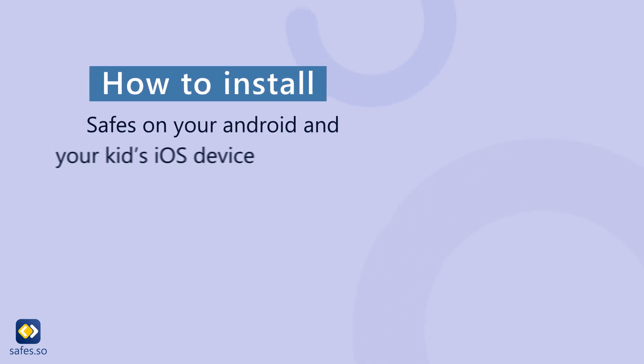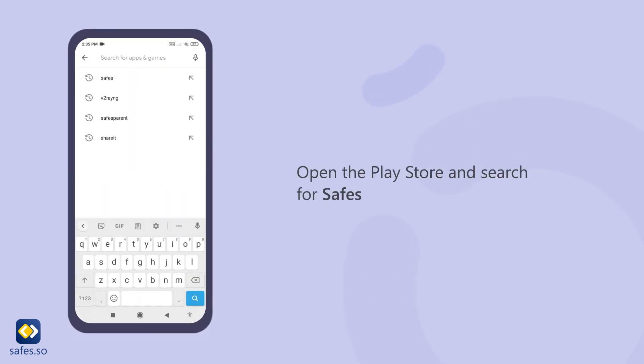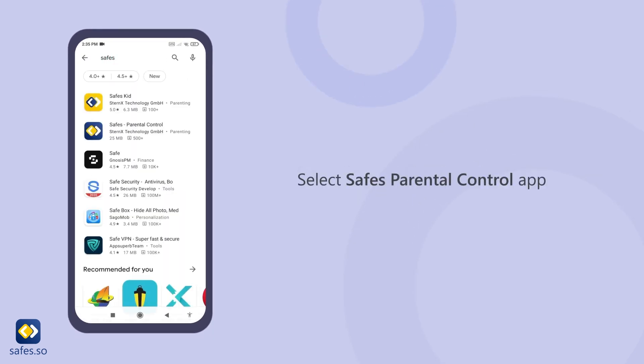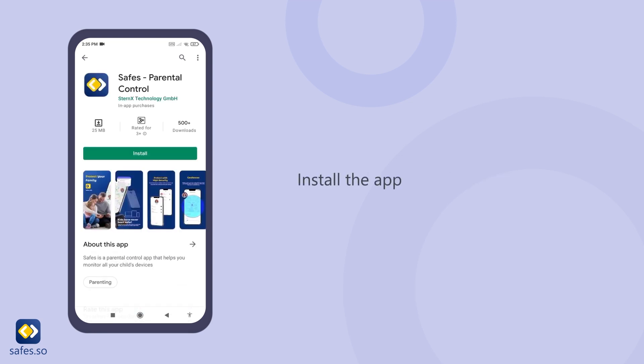How to install Safes on your Android and your kids' iOS device. Open the Play Store and search for Safes. Select Safes Parental Control App and install the app.